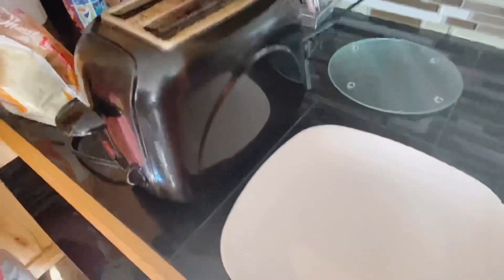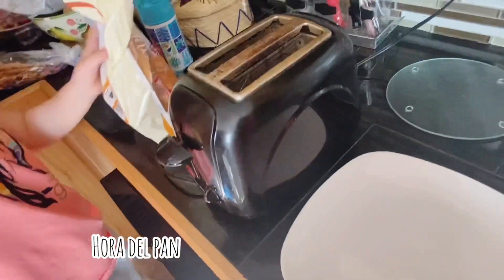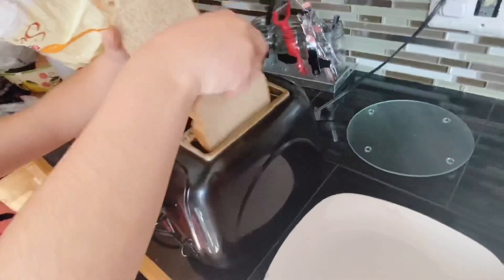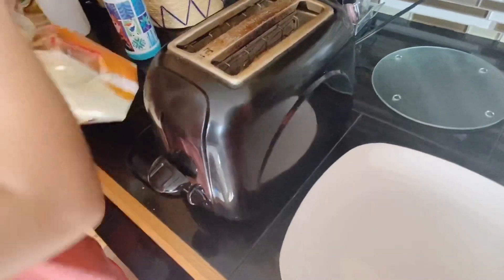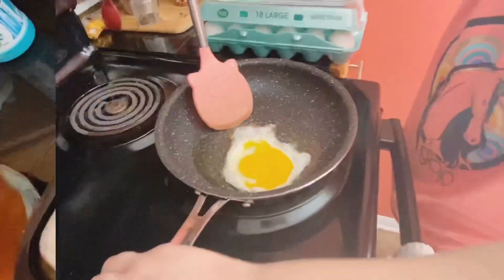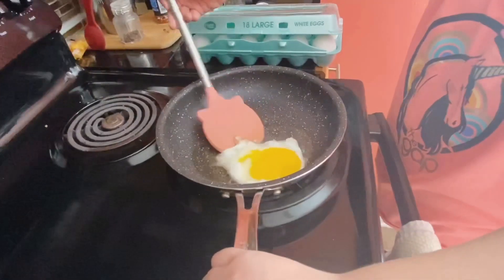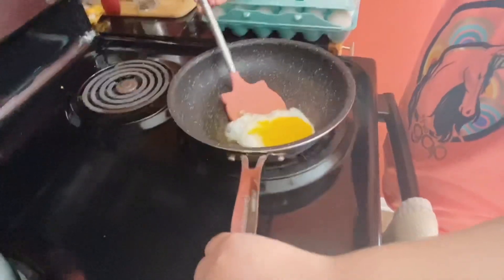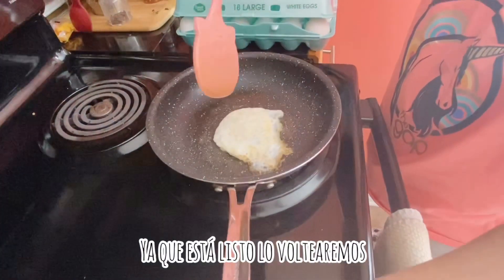The bread — let's get two slices. Let's get that in there, let's get that cooking, let's get that toasted. I need to make sure I get it in there and then I put them in.